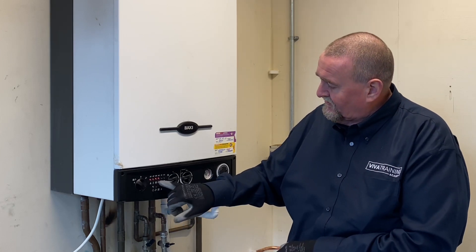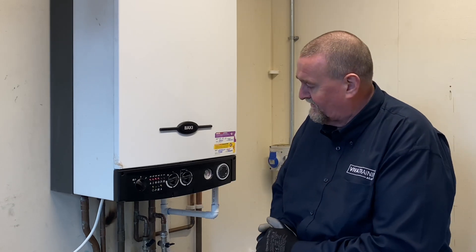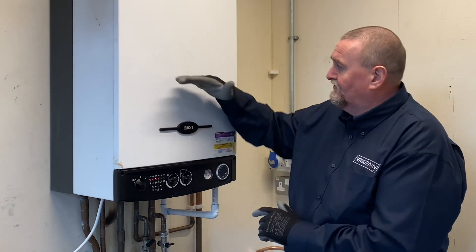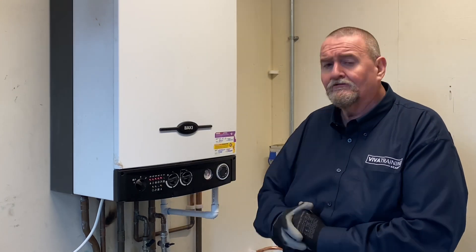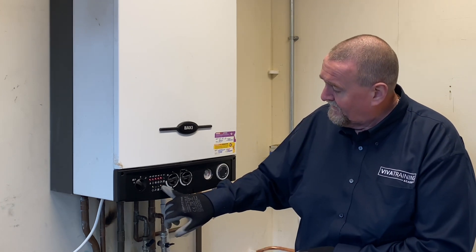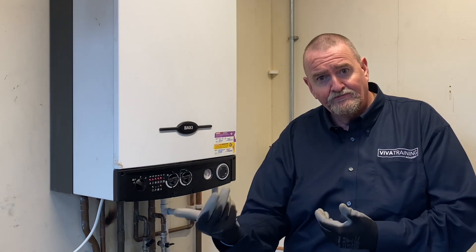The 60 degree light has come on, saying the core has got up to 60 degrees. At this point the boiler has modulated down onto its low rate - the low rate we've just set, running at about 2.3 millibars. We've now got the 70 degree light on, so the core temperature has got up to 70 degrees. The flame light tells me the flame is lit and it's rectified - it's proved that it's lit.